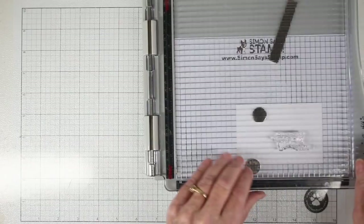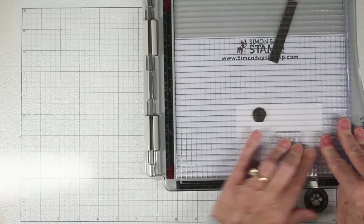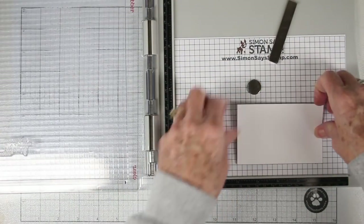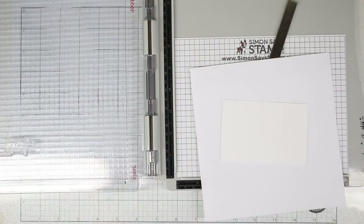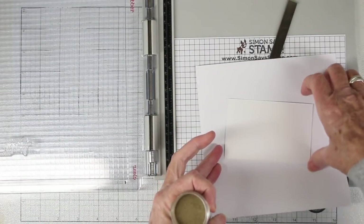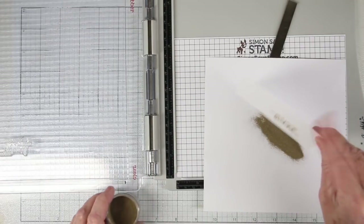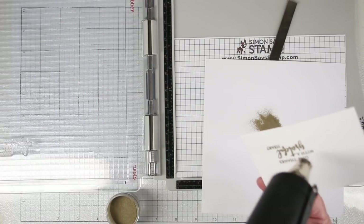So I have that really well inked. I'm using my stamp platform, just pressing that down right onto the watercolor cardstock, and I am using the smooth side of that cardstock. Once I have that stamped I can get out my extra paper that I'll use as a catch and my gold embossing powder and just sprinkle this right on the top. I'll tap off the excess and then use my heat tool to heat up the gold embossing powder until it's nice and shiny.